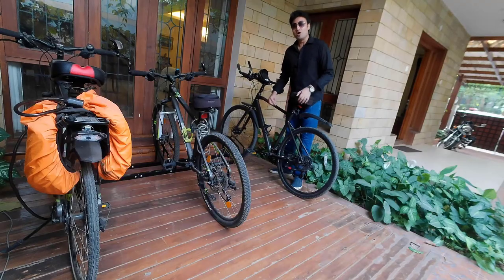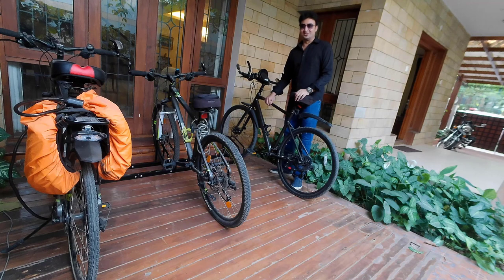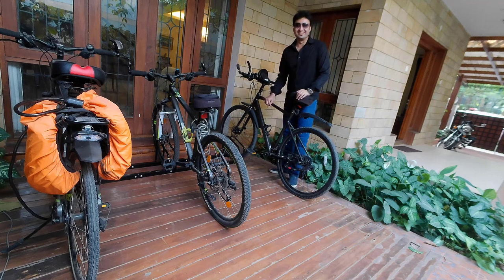I always wondered, why can't a cycle stand on its own? And then I realized the answer.